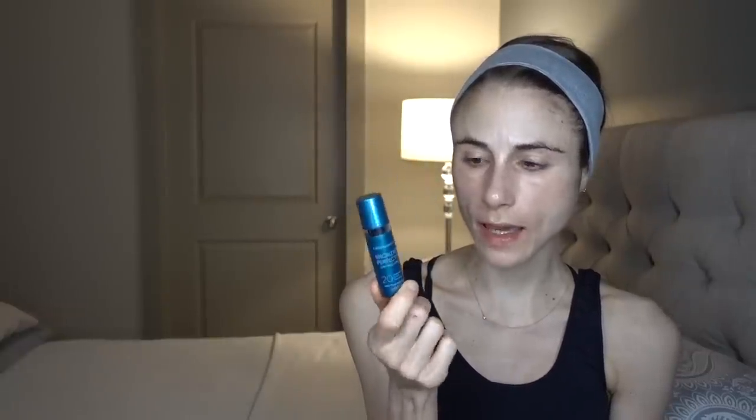They're offering you guys a discount — if you use the coupon code down below and choose to get this product, they'll also send you a free SPF 20 bronzer. I've tried the bronzer a few times and I actually think it's a very nice bronzer.